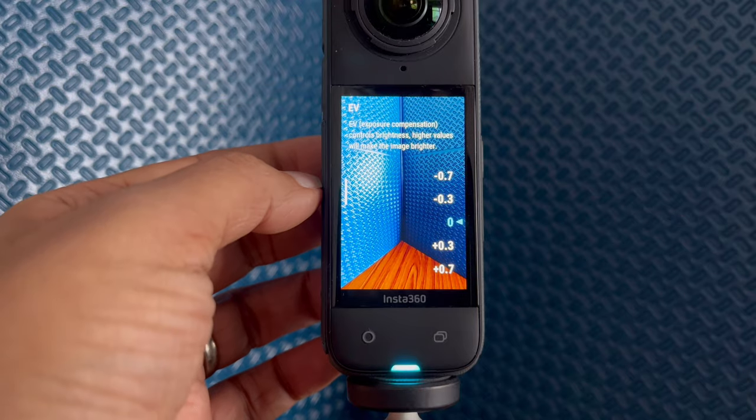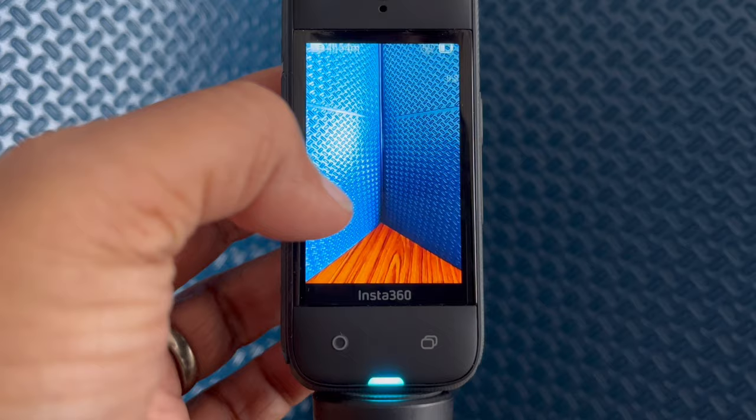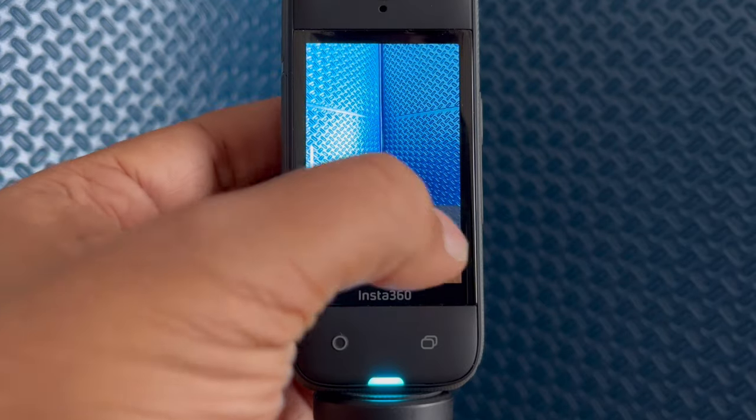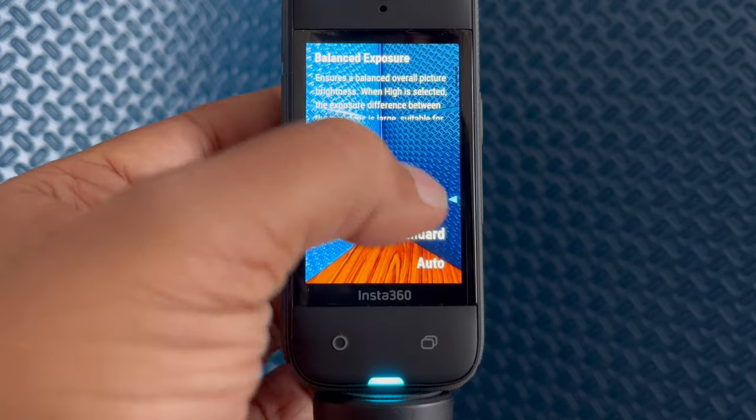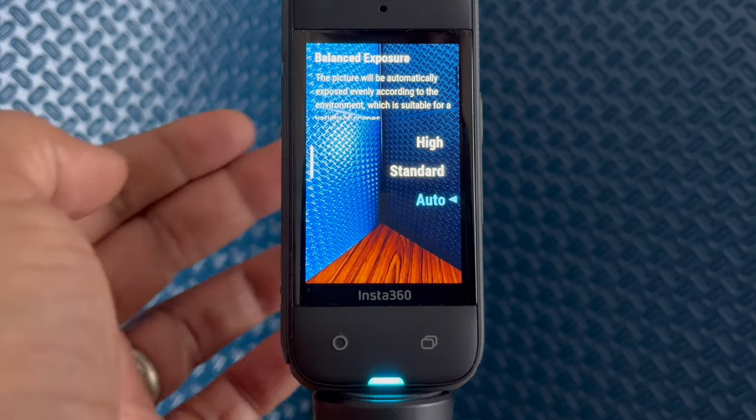I tend to set EV to minus 0.3 on the X4. On the far right, there is a feature allowing the two sensors of the X4 to use separate exposure settings when shooting in 360 mode. The settings available are auto, standard, and high. The lighting might be tricky — super bright on one side and really dark on the other. For example, if you're filming from a dark room to the outside, it might make sense for the two sensors to use separate exposure settings. Choose between standard and high depending on how different the light is between the two lenses.